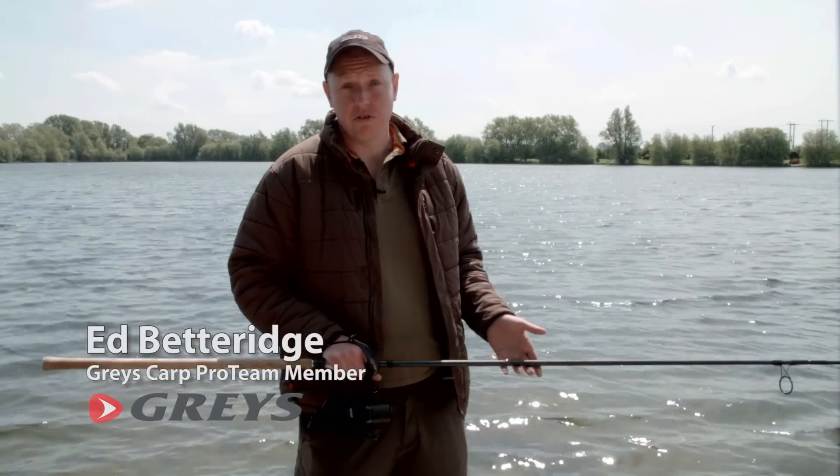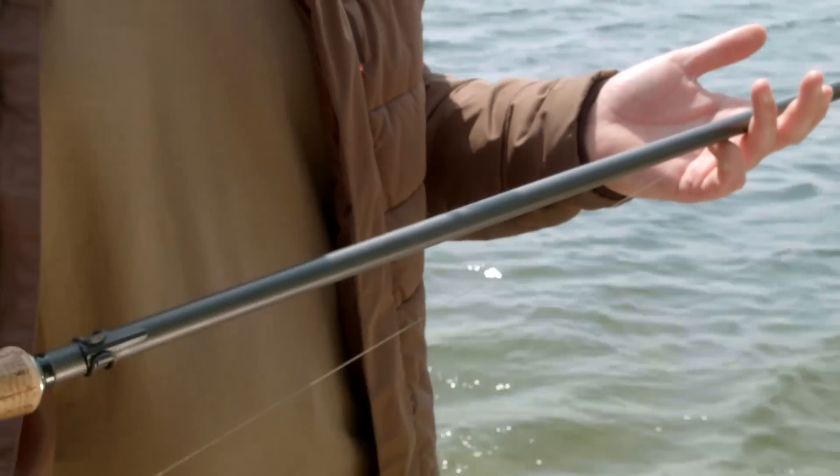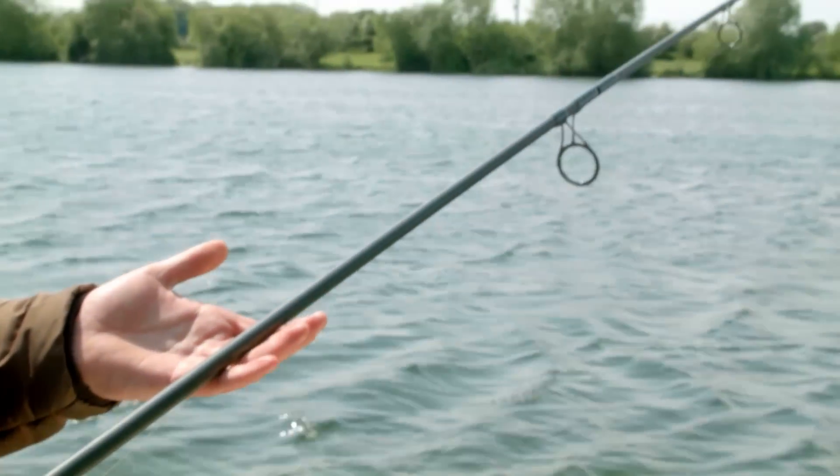Today I'm fishing in a normal situation on a day where 15 pound line is all you can use. So I'm going to show you how to cast 120, 130 yards, maybe a little bit more.